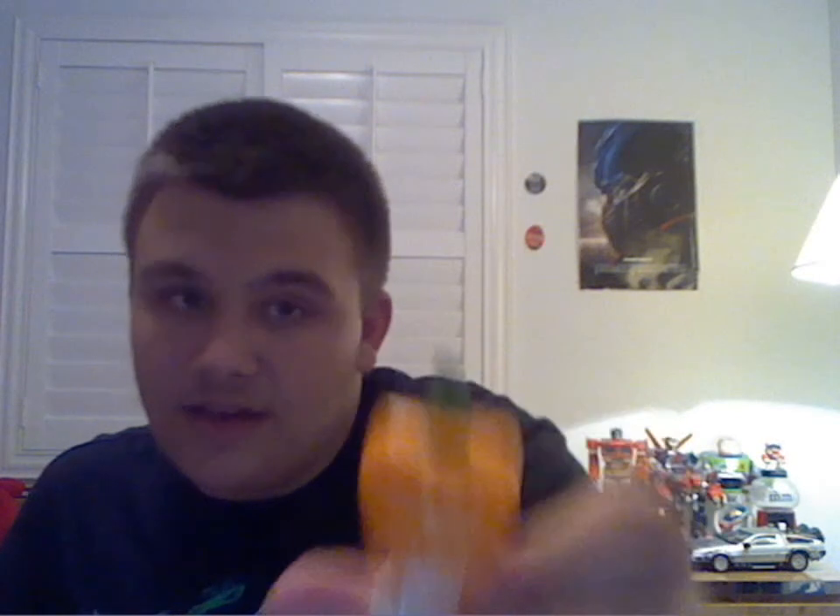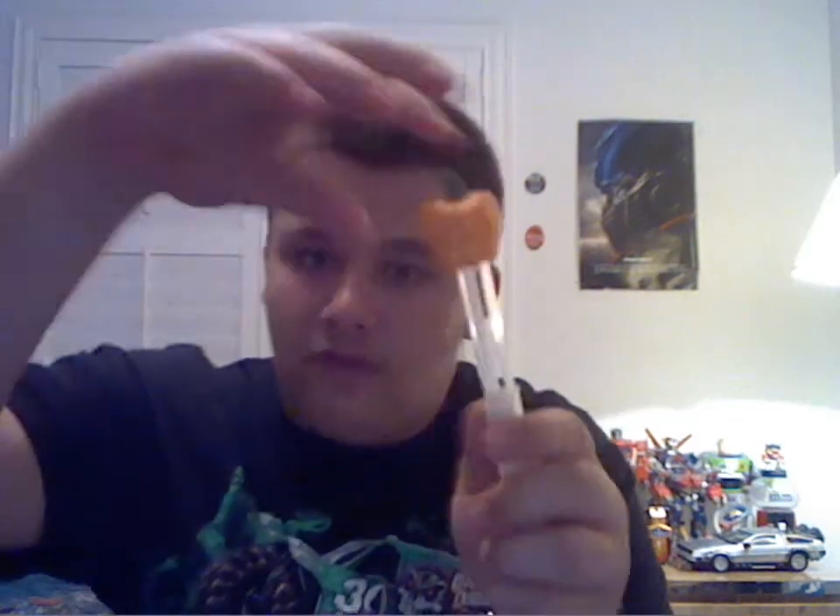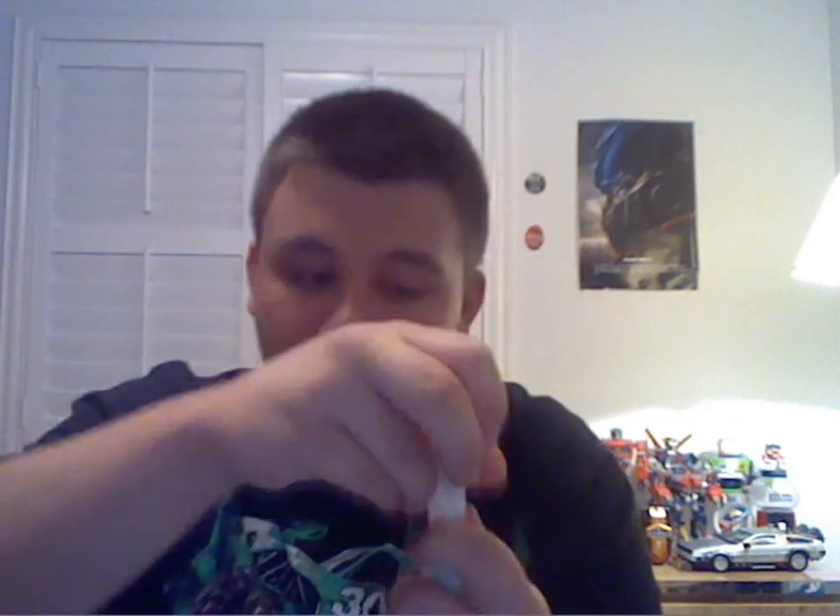It does have the jack-o-lantern head with the stem on the top, yellow eyes, and the candle flame, and of course there's the area where the candy comes out. You extend that to load your candy. And this thing actually does glow in the dark — I had it in my room a few minutes ago with the lights off and it actually does glow in the dark. I unfortunately can't show it here on YouTube, but take my word for it, it does work.